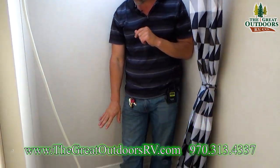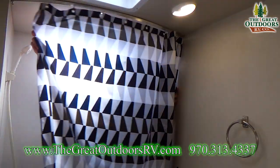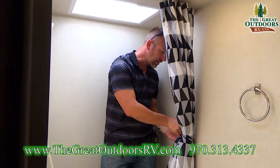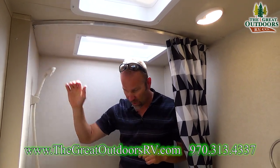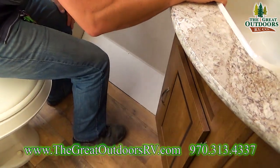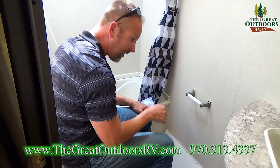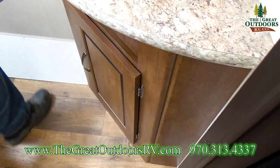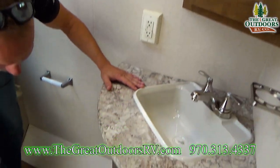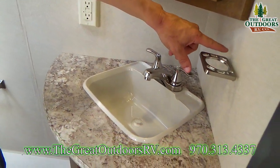The bathroom is very spacious. This shower-bath combo has a little bathtub so you can bathe little ones, plus a shower curtain. There's a skylight up top letting in a lot of light, and being 6'2" I have plenty of headroom for a comfortable shower. You have a Dometic foot flush toilet, toilet paper holder, towel holder, corner medicine cabinet, sink with hot and cold water, cabinets underneath, and a GFI 110 plug-in for curling irons or electric shavers.